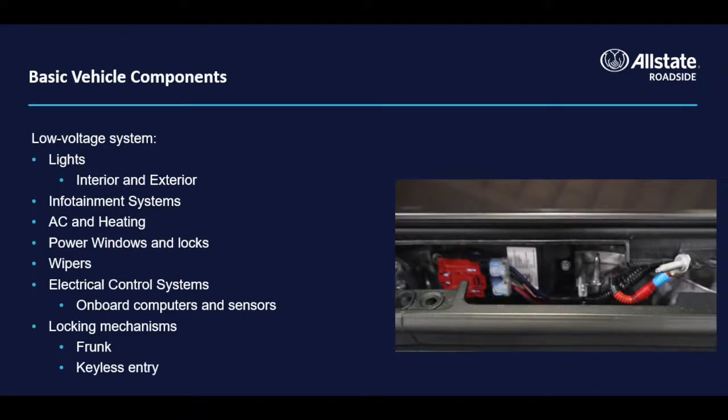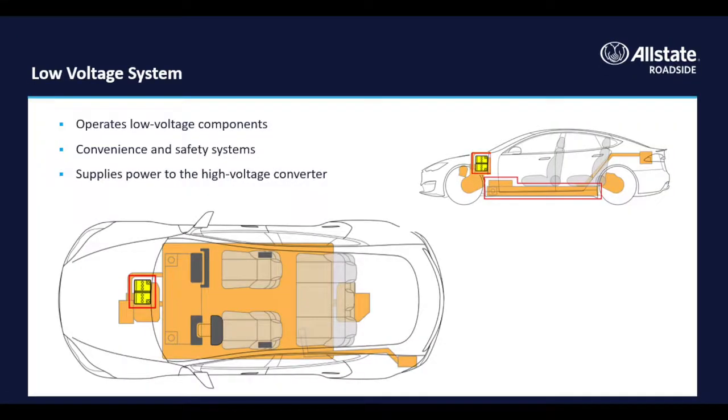Refer to the vehicle's owner's manual if you're uncertain of approved jack or attachment points. The low voltage system works very similar to the 12-volt system in an internal combustion vehicle, including running the lights, power accessories, safety systems, and the infotainment screen. While the low voltage battery itself doesn't drive the car, it keeps all the essential systems running smoothly, and without it the vehicle won't move.